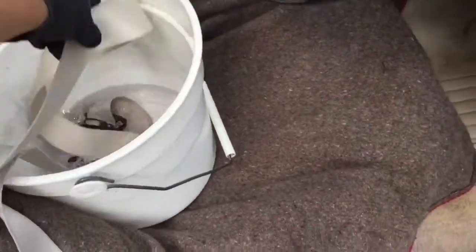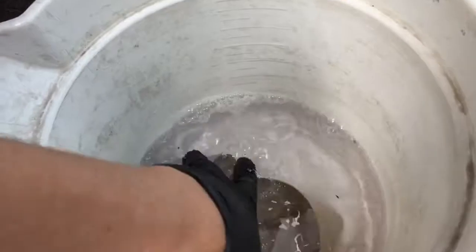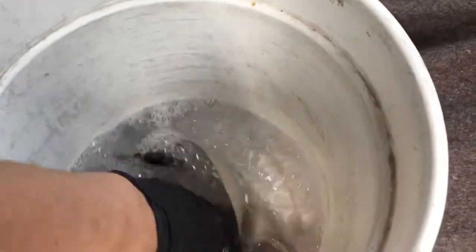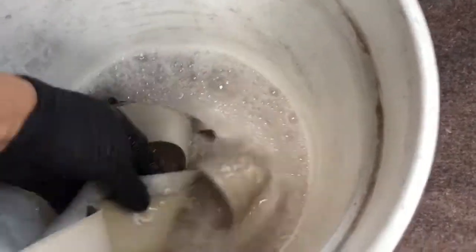I'm simply going to submerge the seat belt within the solution and you should see the dirt start to fall out. The colour of the solution will now turn a brown colour, which is the dirt falling out.